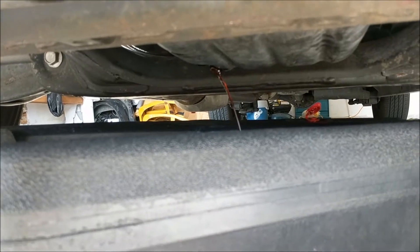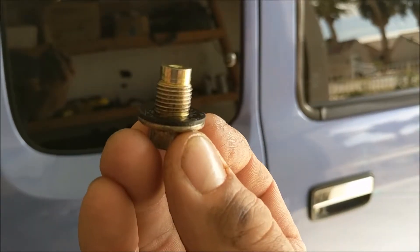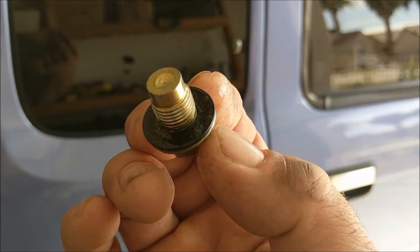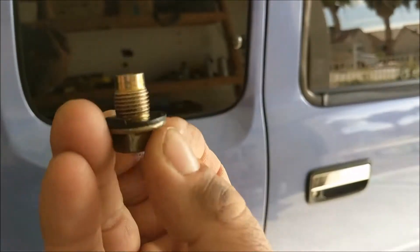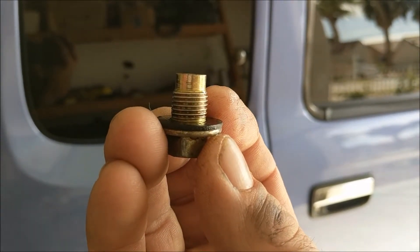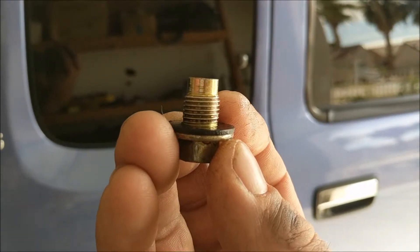We'll let this drain until nothing more comes out. While your oil is draining, it's a good idea to inspect your drain plug and look at the gasket very carefully to make sure it's not damaged in any shape or form, or too thin. If it is bad, go ahead and replace the drain plug. You should be able to do that for around ten dollars at your local auto parts store.